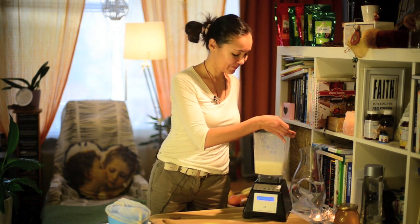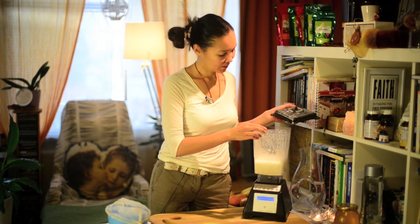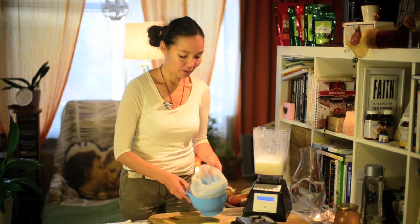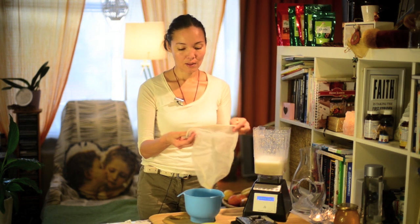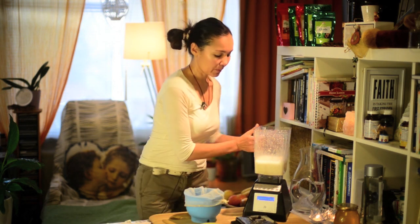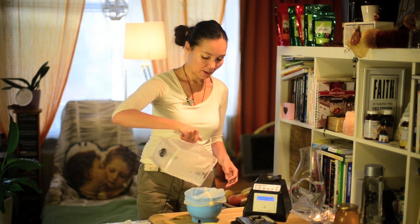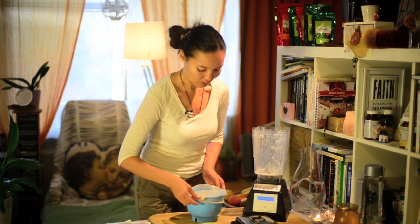It's ready. Take our milk out. And I usually use this nut bag, but you know you can use anything comfortable for you. So I will put my milk here, a little bit, and I will squeeze it just this way.